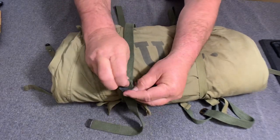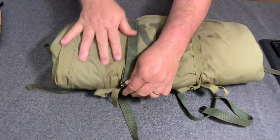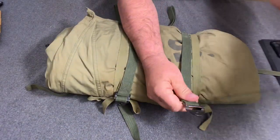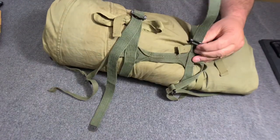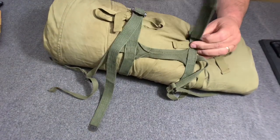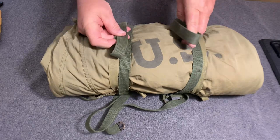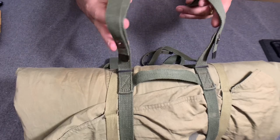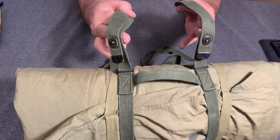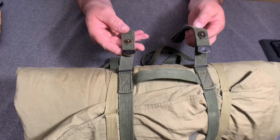And then you just simply pull it tight. I know when I first seen one of these about 30 years ago, it took me a little bit to figure out how this thing worked. You would take this and run it up through your straps, up over your shoulders, and it hooks into the eyelets up there. There are two ways this can hook to the suspenders.